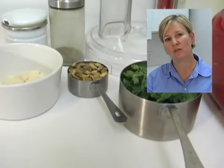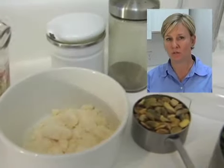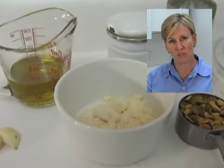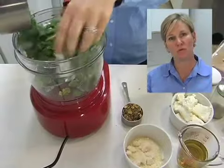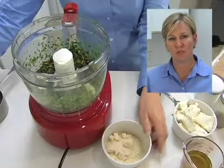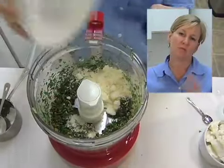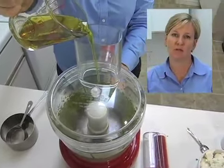I'll start with my pesto, which is made in a food processor. It's two cups of cilantro with a third cup of pistachios and two garlic cloves, a half cup of olive oil, half a cup of parmesan cheese, salt and pepper. You're going to do your cilantro and pistachios first, then add your garlic, pulse it a few times, get your cheese in, pulse again, then run the processor and slowly drizzle in your half cup of olive oil.